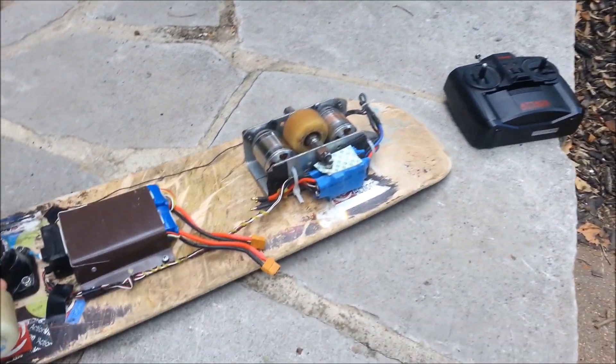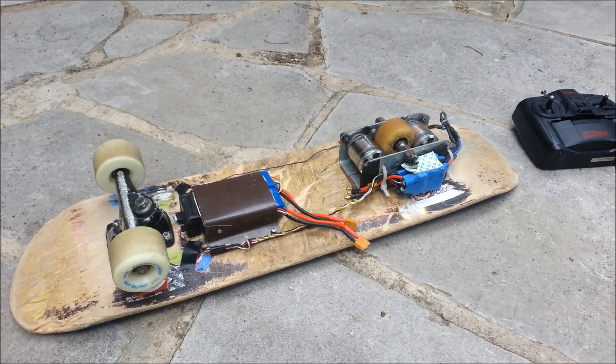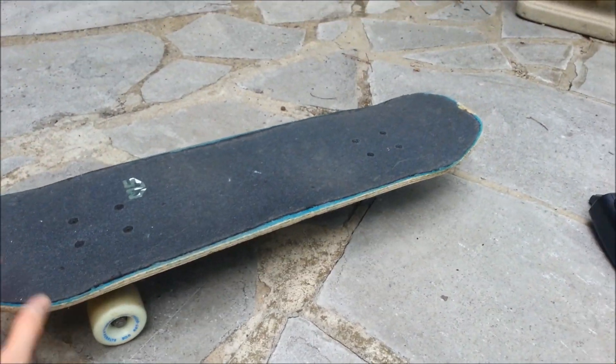Hi everybody, this is Eric and this is my latest electric skateboard. It's called the Tri-Skate because it only has three wheels.